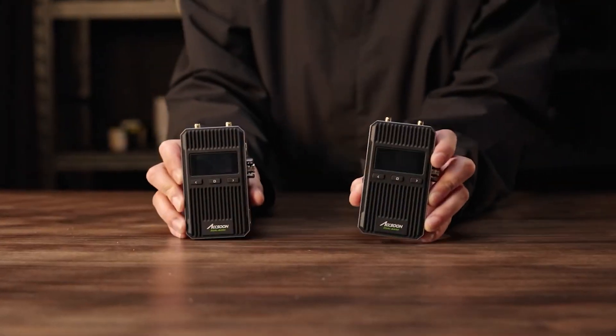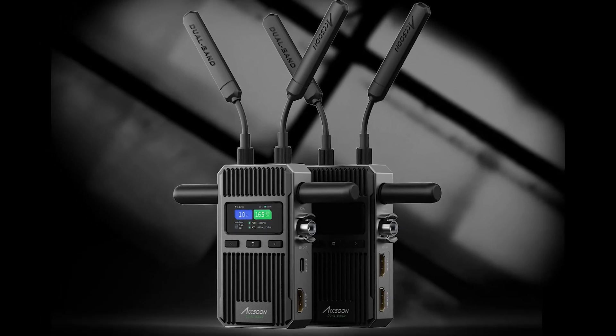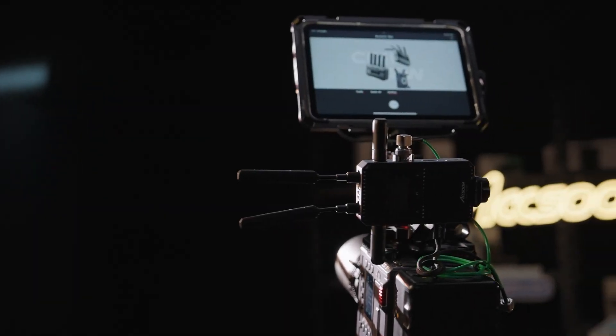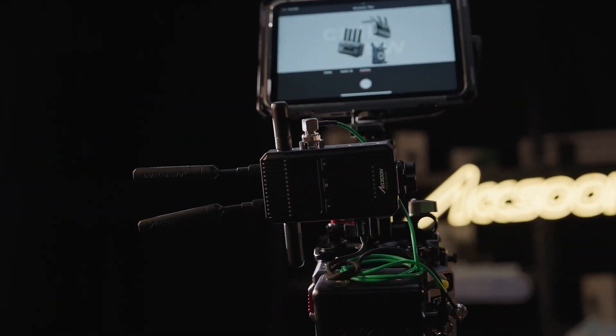The Aksun Cineview version 2 is a significant advancement in wireless video transmission technology, tailored for professionals in the video production and live streaming industries. It builds on the strengths of its predecessors in the Cineview series while introducing new features and enhancements that make it a highly competitive option.